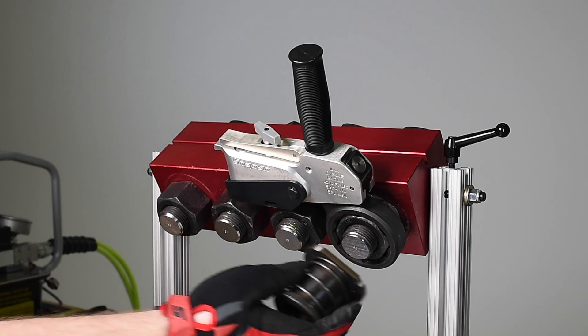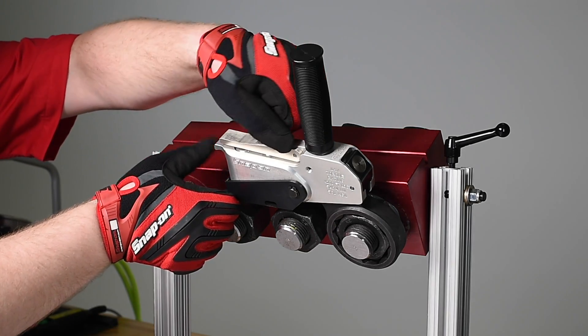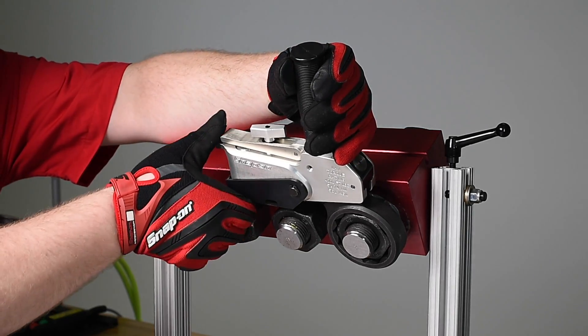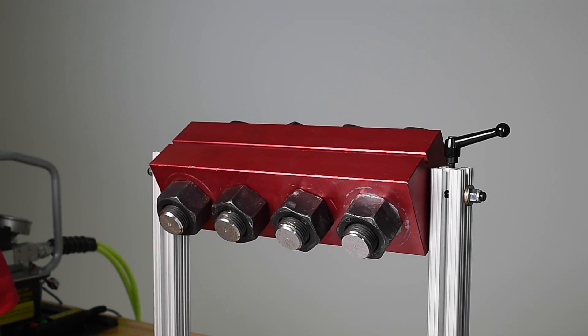The H2Q wrench can be removed from the fastener and the BTQ wrench can be released by opening the release valve. The backup wrench comes off very easily because the torsional stresses have been released.